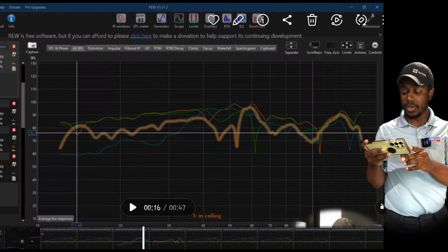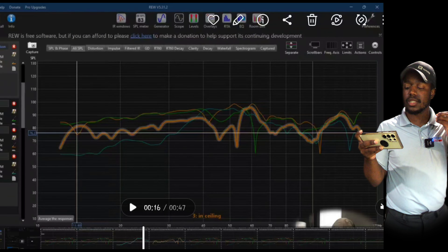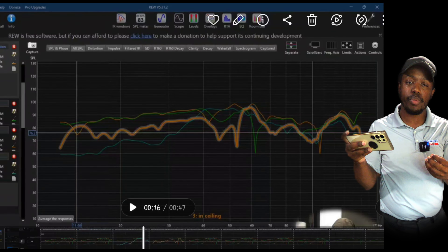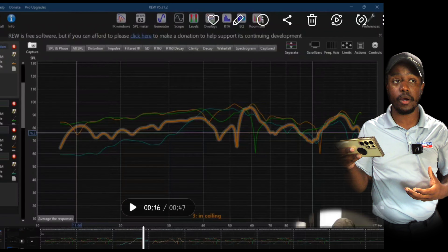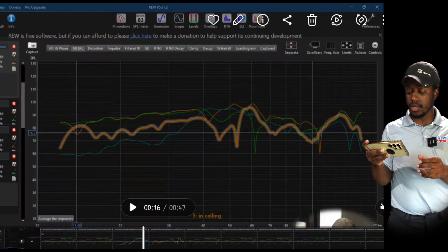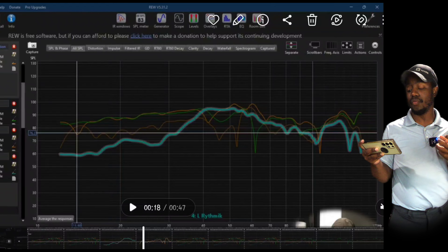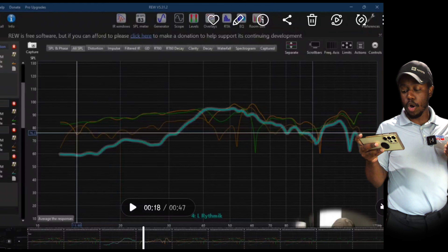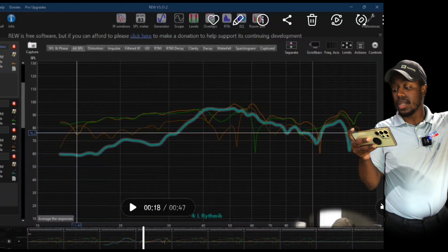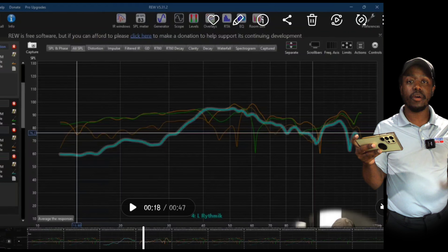Moving to the next subwoofer — this orange one is my sub in the ceiling. Take a look at the lower frequencies and how much softer it is compared to the green front sub. We're about 15 decibels quieter on average between 10 and 40 hertz. So my front sub is doing a lot of the work, and my in-ceiling sub isn't really contributing in those infrasonics. Then check out the blue sub — the one behind me, a near-field sub. It's the worst. It has almost no audible output between 10 and 40 hertz. It just drops off a cliff.